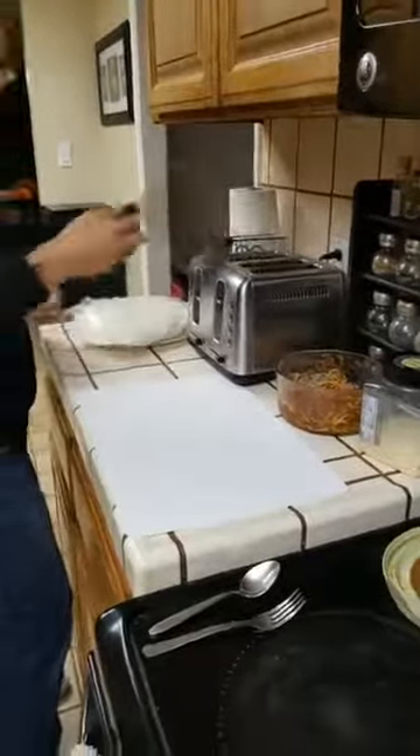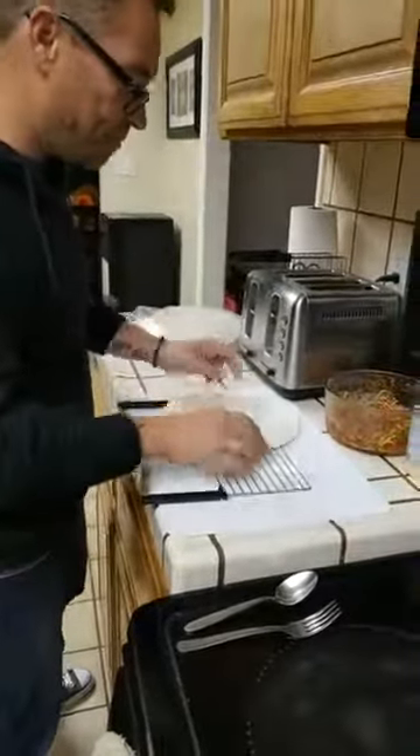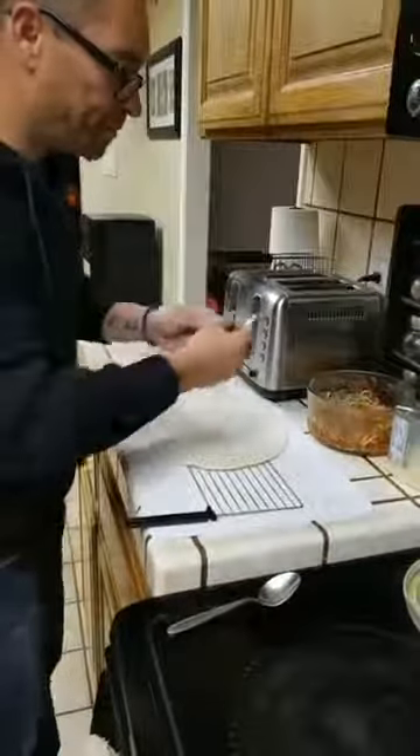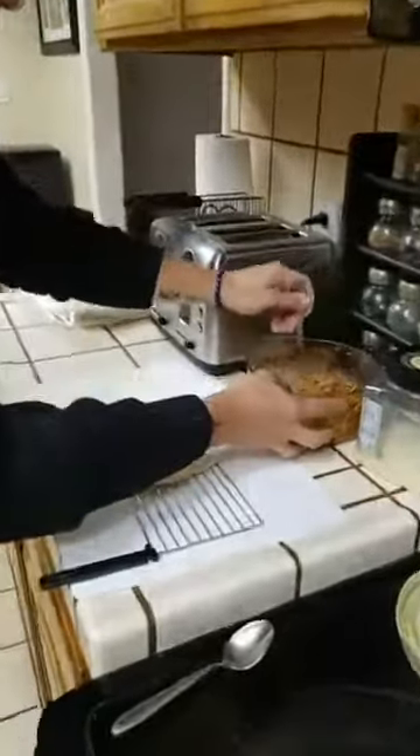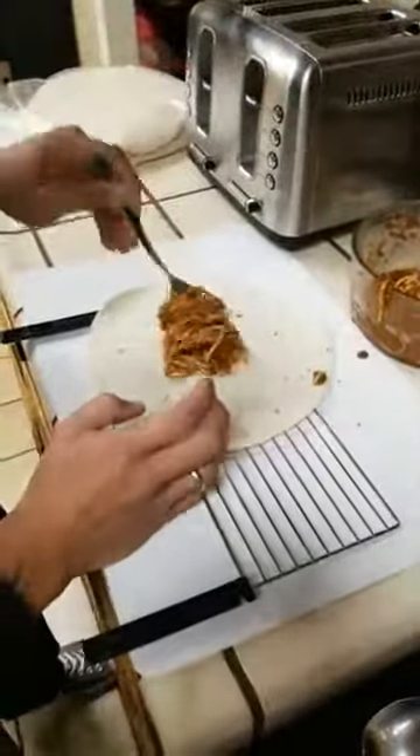So what I do - take your good old Toastilla bracket, put a flour tortilla on there, mix this together, get some pasta, and put it right in the middle.